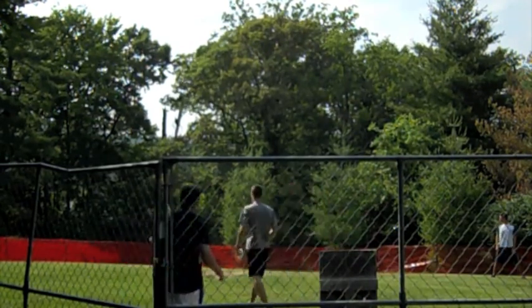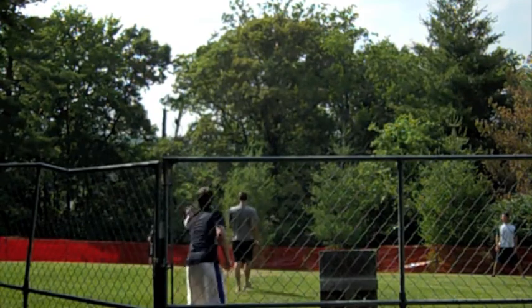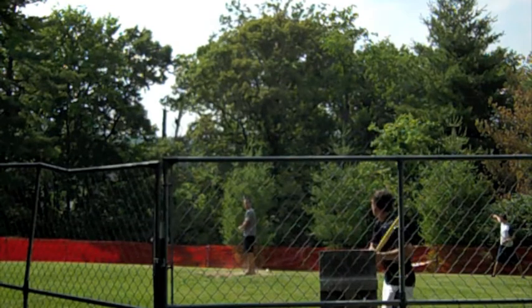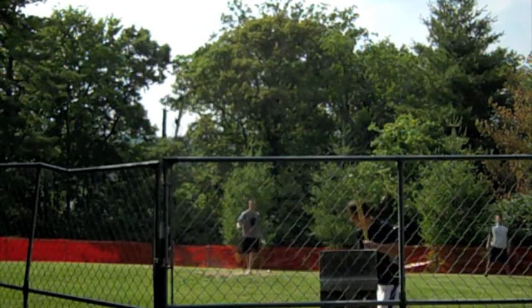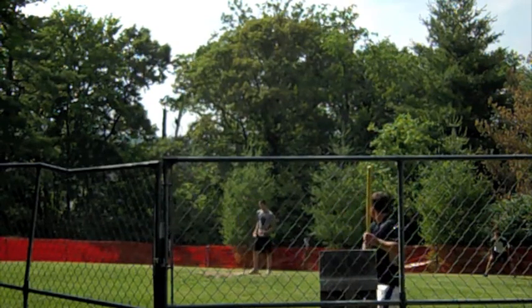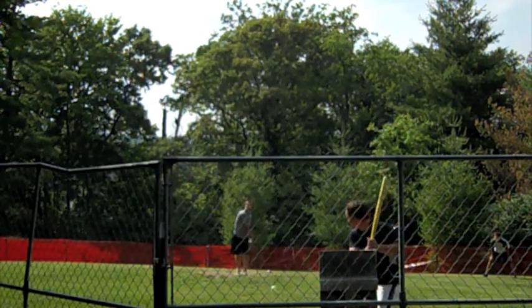Chris Mader was the guy that just hit the home run. He was the player that had an illegal bat prior to this game — he was using it in batting practice, and it was brought to the commissioner's attention that he had a white-painted wiffle ball bat, which has since been disqualified. As they say, no good.